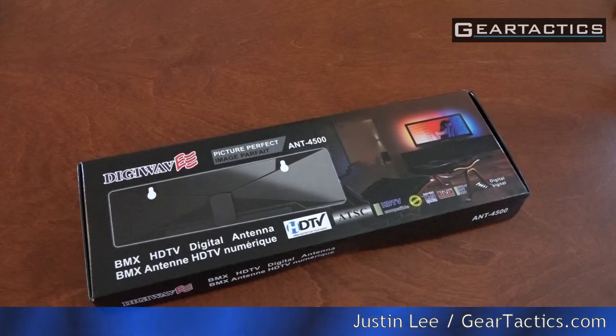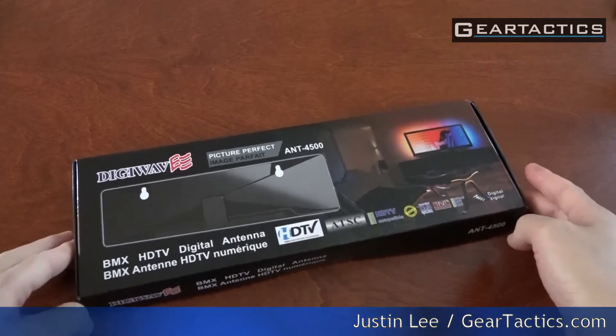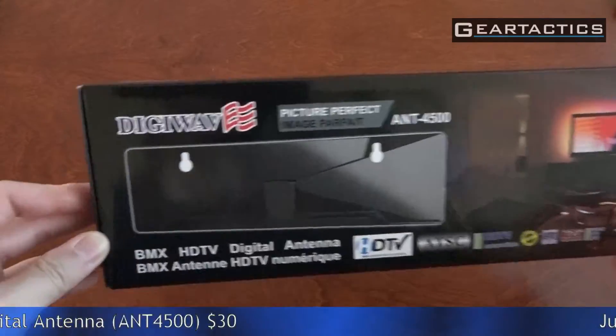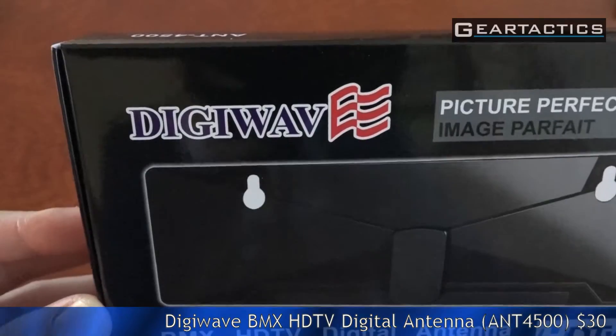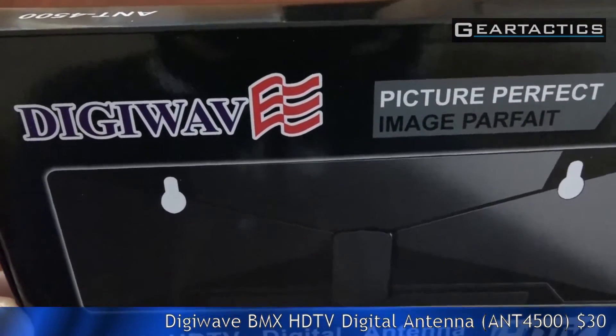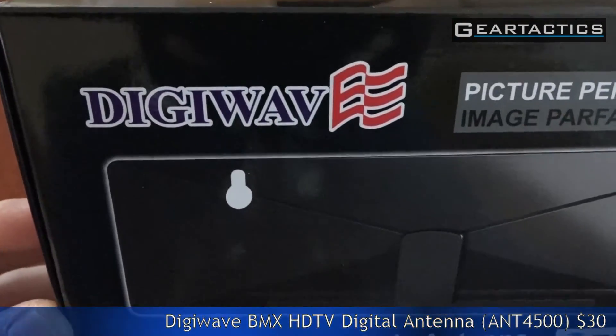Hey everybody, I'm your host Justin Lee for GearTactics.com, formerly TechMamba.com. Today we are checking out an HD indoor antenna made by DigiWave.